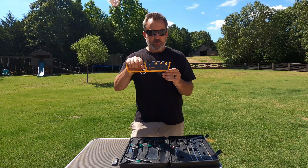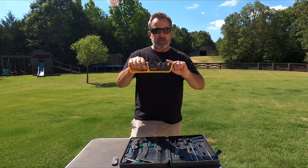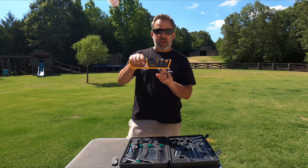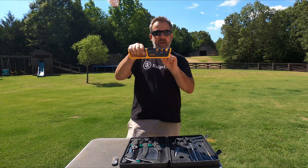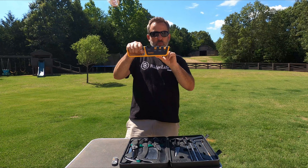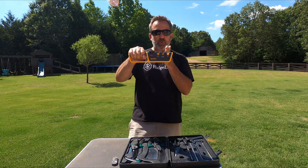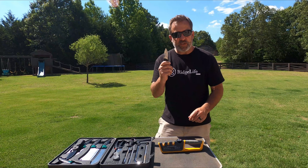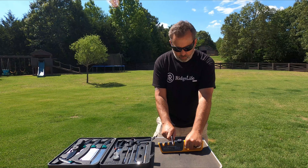Welcome to Ridge Life. I'm Tim and today we're going to do a review of some Smith sharpeners. If you're not familiar with the Smith brand, they make wonderful sharpeners. I've used them for years and today we've got two new products — at least new to me — that I think you're going to enjoy.